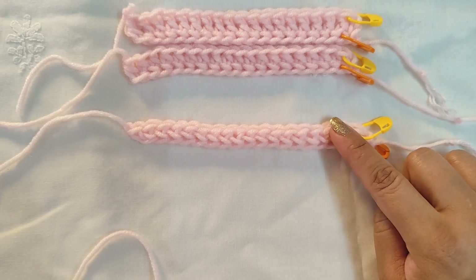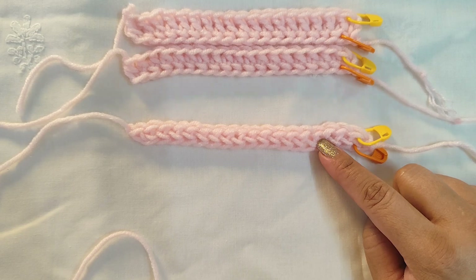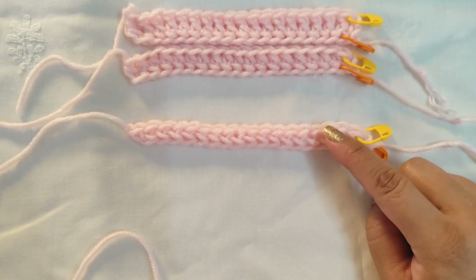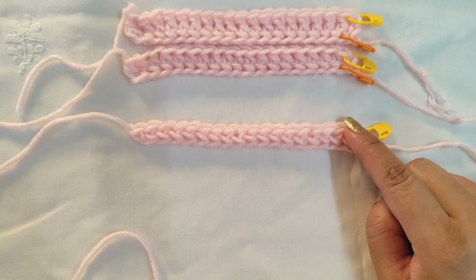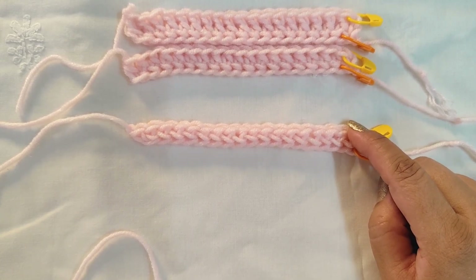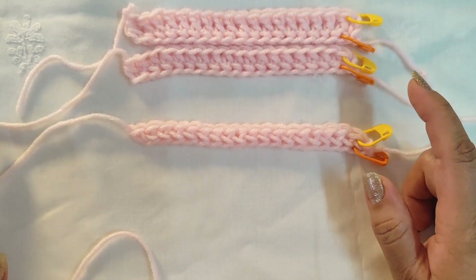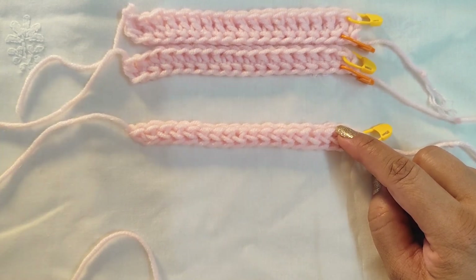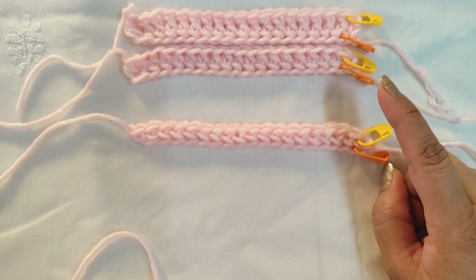Another benefit is it helps us construct two rows in one go — we don't have to make a chain and then do row one. With the foundation stitch, we are doing the foundation chain as well as row one together. The third benefit: if your project calls for a very long chain — imagine 300 or 400 chains — and then single crochet or double crochet for row one, I would simply go for a foundation stitch since I'd make two rows in one go. It's a good substitute, but look at the purpose of your project.